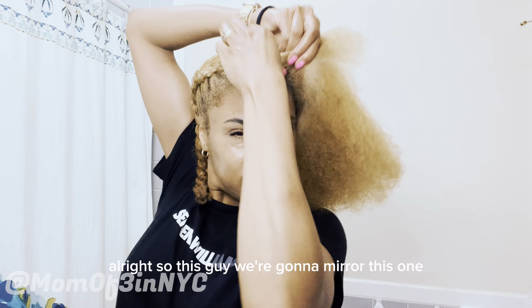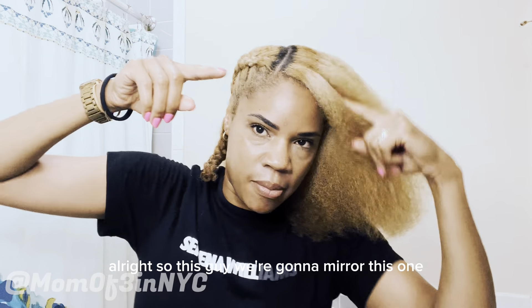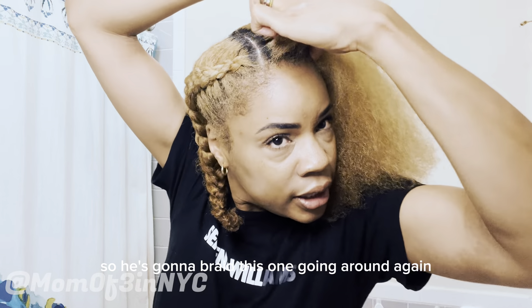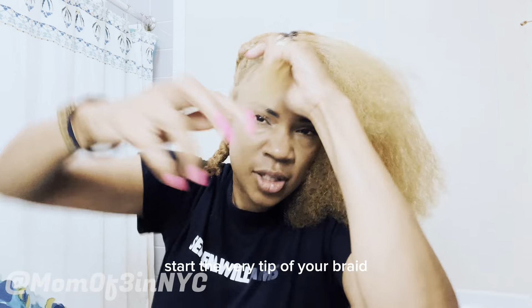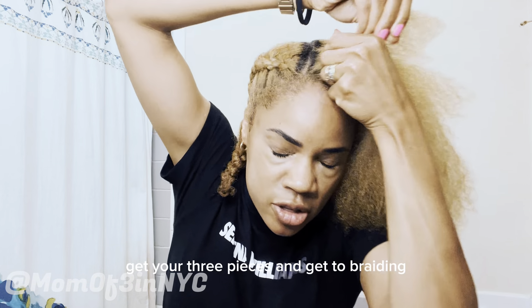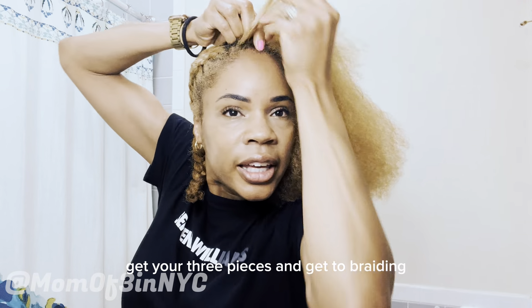Alright, so for this second braid we're going to mirror the first one, so I'm going to braid this one going around in the same direction. Start at the very tip of your braid, get your three pieces, and get to braiding.